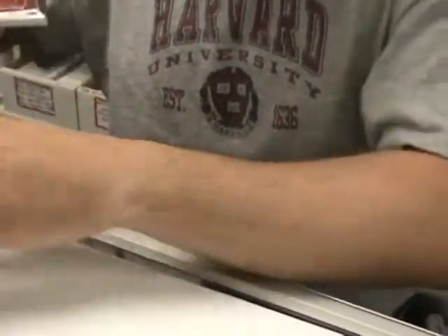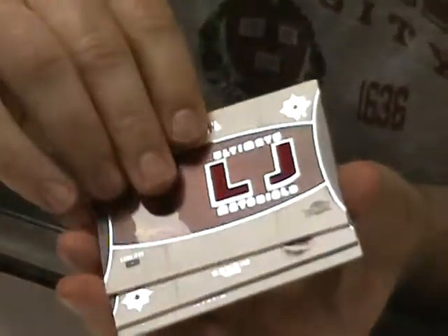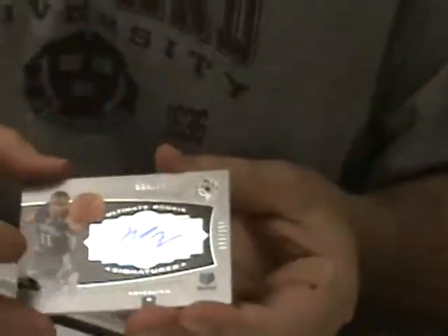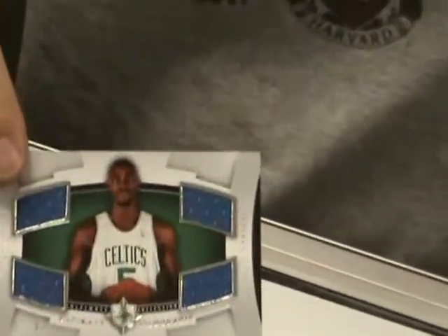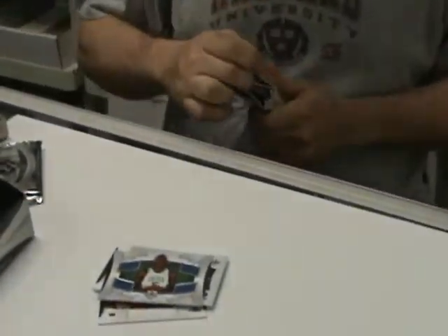First pack we're opening. Right in front we've got a nice LeBron James dual jersey card. Look at that one right there — Paul Pierce dual jersey. And we've got a nice Mike Conley autographed rookie card. Got a little shine there. And then we've got a nice Kevin Garnett quad jersey card. Pretty good pack — LeBron nice, getting some love right off the bat there.